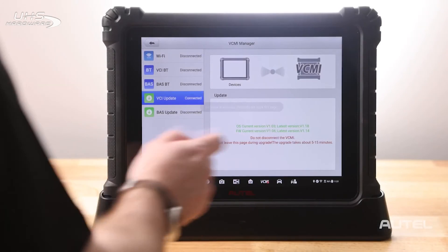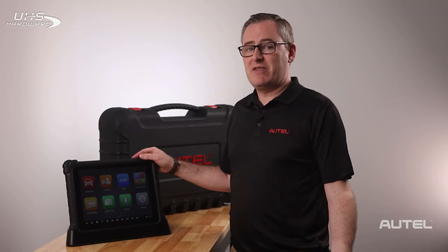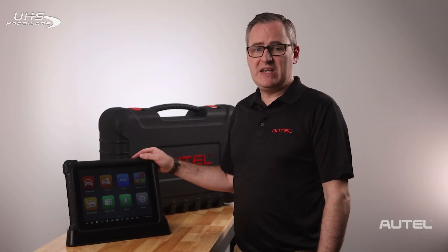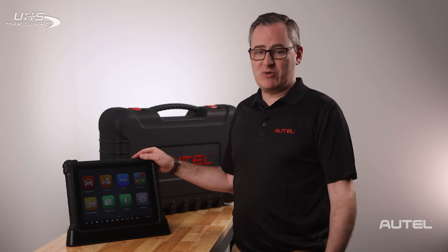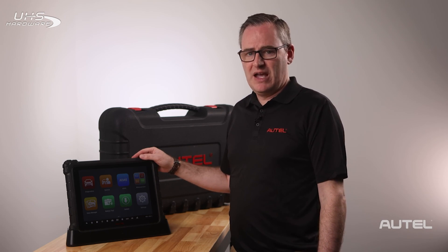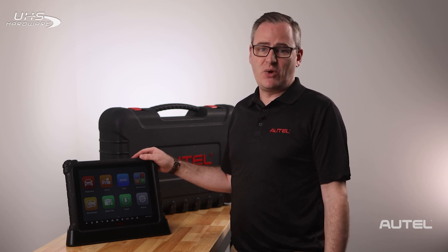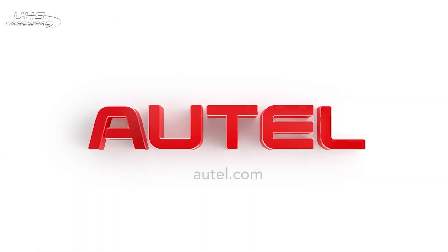Now we will update the device. At this point, you can add your email and start navigating around the MaxiSys suite. If you need further help navigating or setting up your email, be sure to check the description for links to our video library below as well as a full manual in searchable PDF format. We thank you for joining the Autel family and encourage you to visit us at Autel.com to learn about our full family of products.